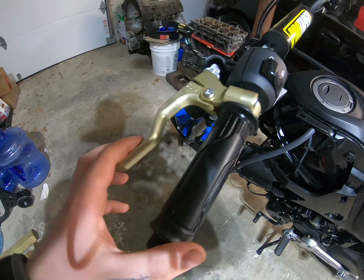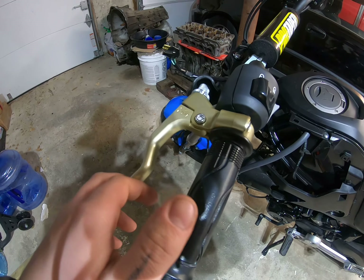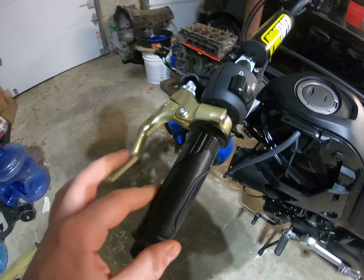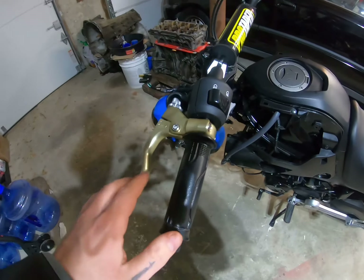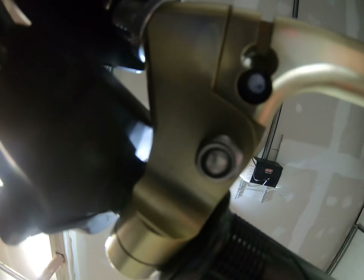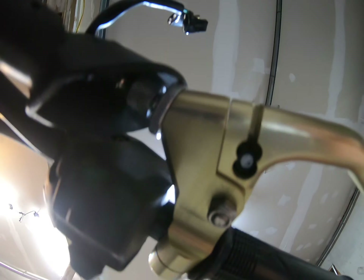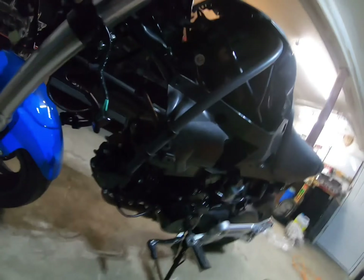A few last minute changes - I just got this bolted up, adjusted, and took it out for a ride and it feels way better. It's definitely a lot easier to pull. I actually put it in the other notch - I originally put it in the top one, but I moved it to the lower notch and it definitely pulls back a lot easier. I like it a lot more.